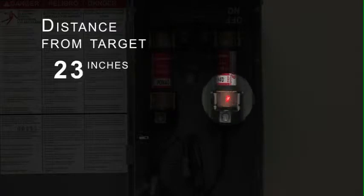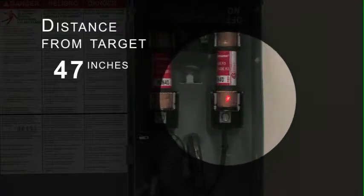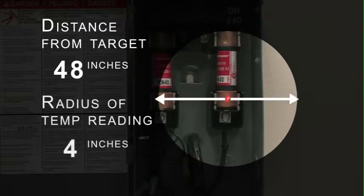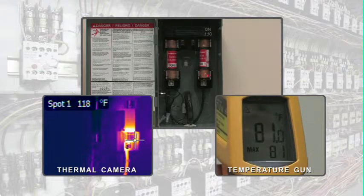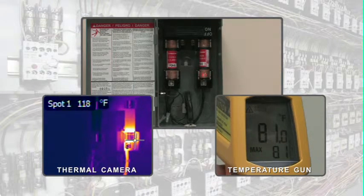In fact, if you're as little as 48 inches away from the area you're trying to inspect with a typical temperature gun, you could be getting the average temperature within a circle almost five inches across. FLIR cameras create detailed heat pictures with thousands of temperature measurement points in each image.